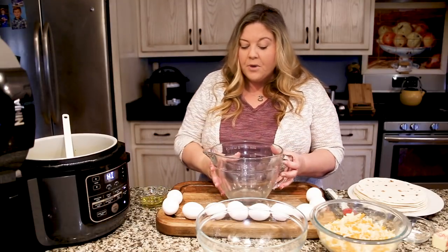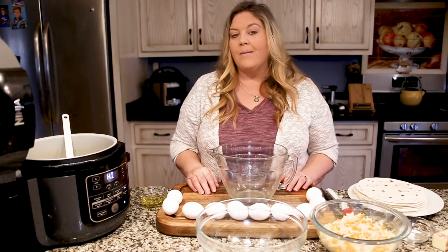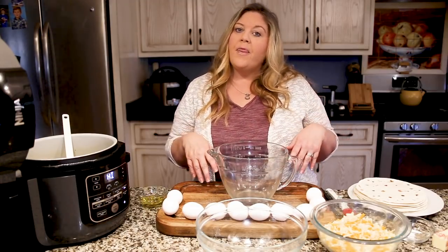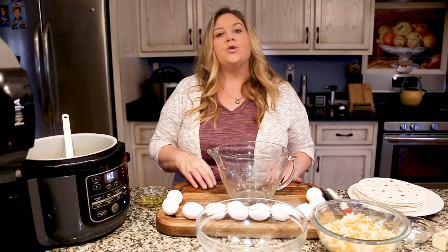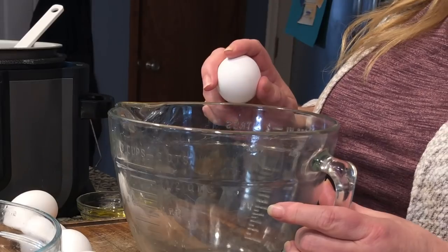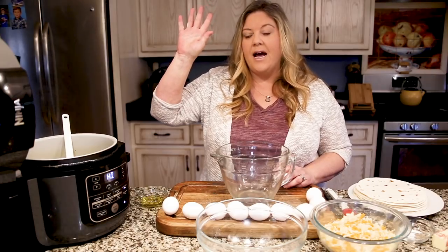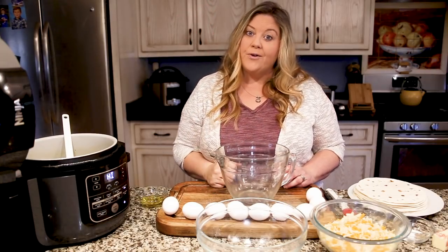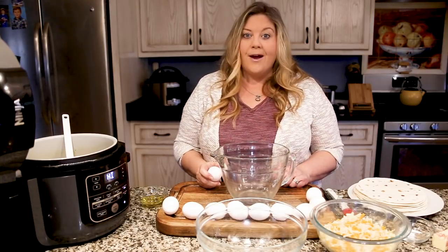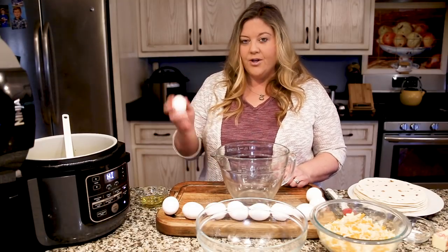I have 10 eggs here. Yes, you could use 12 — a full dozen — no problem. I found that 10 gave the perfect amount for 12 burritos, so I'll stick with that. Now, when cracking eggs, a lot of us crack them on the edge of a bowl — I'm guilty of that, and I fish out shells all the time. However, that's not the right way to do it.